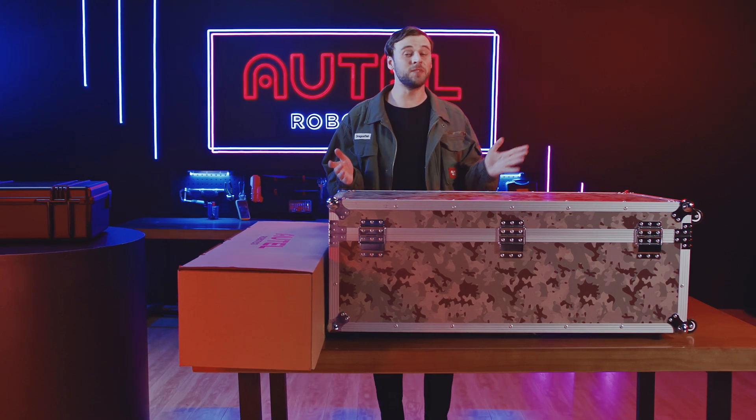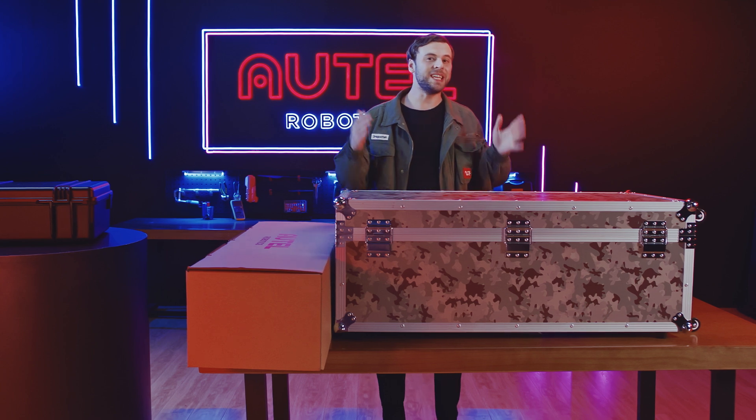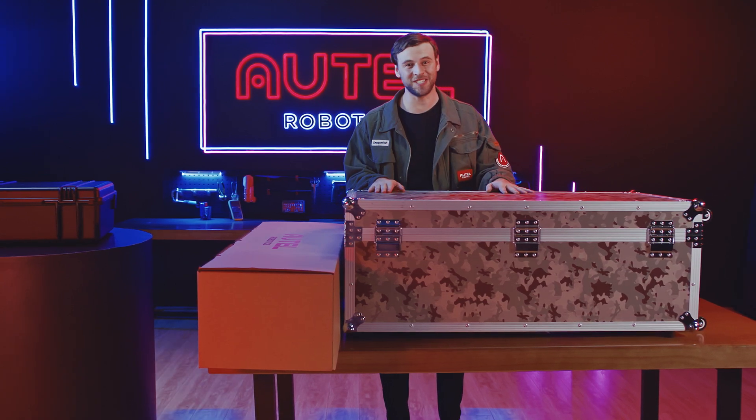Hi everyone! Welcome to the Dragonfish video tutorial series. In this episode, we will unbox the Dragonfish for the first time.